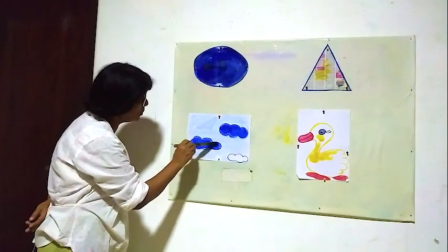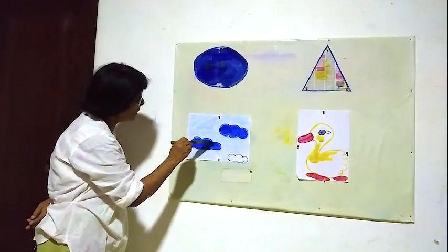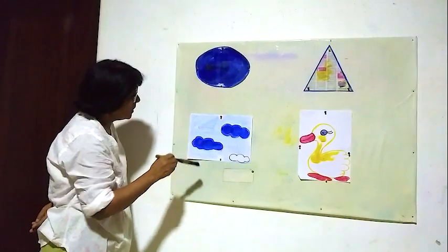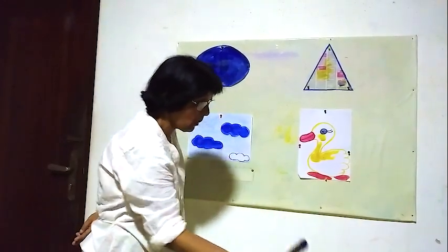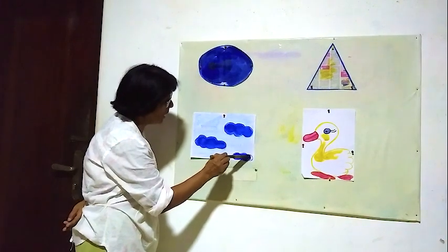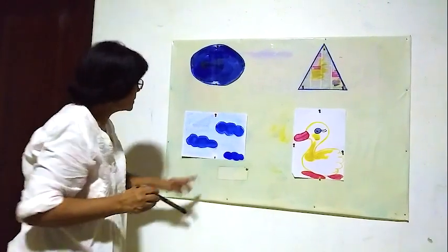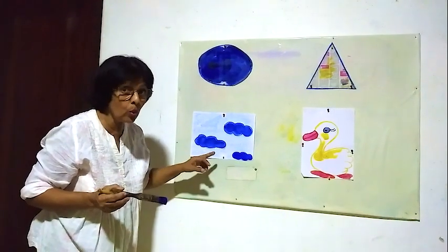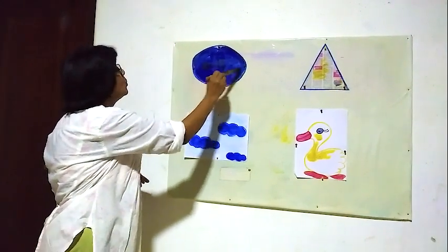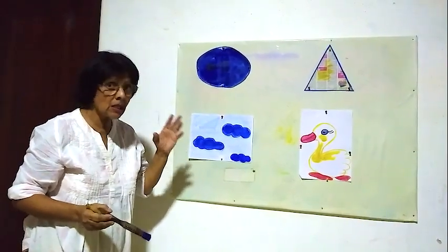Now you have good hand control after cutting papers, tearing papers, and you know how to use scissors. When you are doing painting, it is better if you can wear an apron — then your clothes won't get dirty. Now this color we learn as blue. Blue sky, the sky is blue.